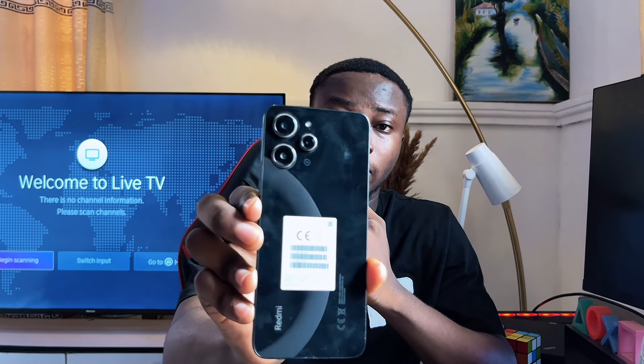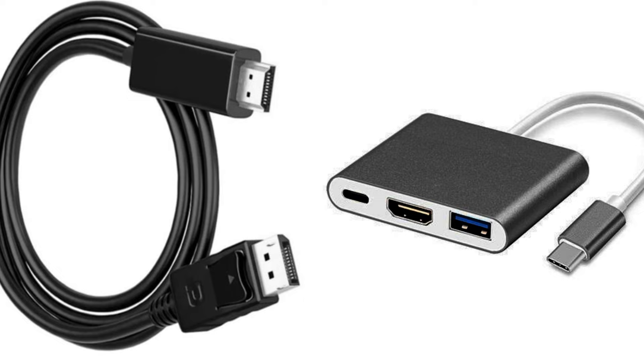I have the Redmi 12 smartphone here, and if you have this phone or any Redmi or Xiaomi phone, you must have known that connecting this smartphone using a type-C adapter and an HDMI cable does not work. I got this type-C adapter which has a type-C port and an HDMI port on the other end, and when I tried connecting this smartphone with my TV, it couldn't actually work.